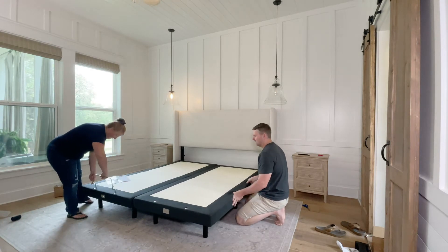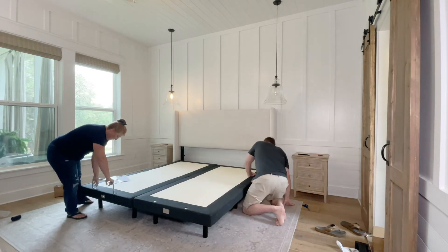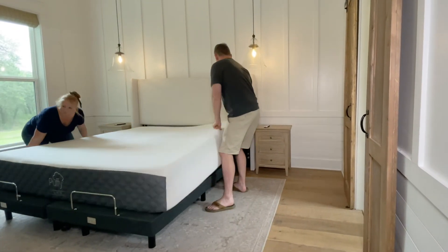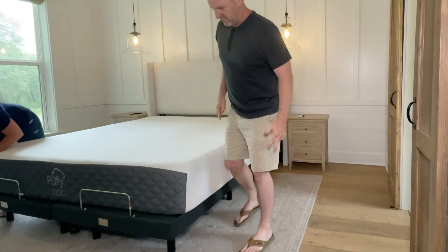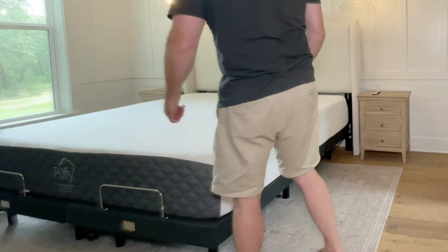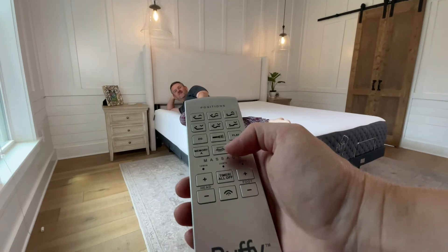Next, flip the bases over and insert the mattress support bars. Pop the mattress on and give it a spin.